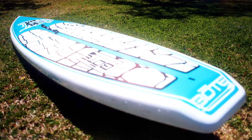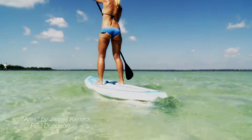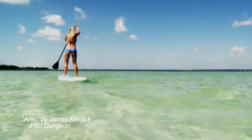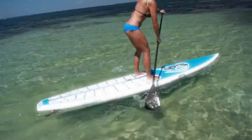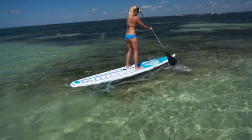A Wraith, otherwise known as an apparition or ghost, is an elusive or barely visible creature. Fitting to the name, the Wraith SS is just as elusive. At its sole, a true race board perfected for flat water and dialed in for the chop.